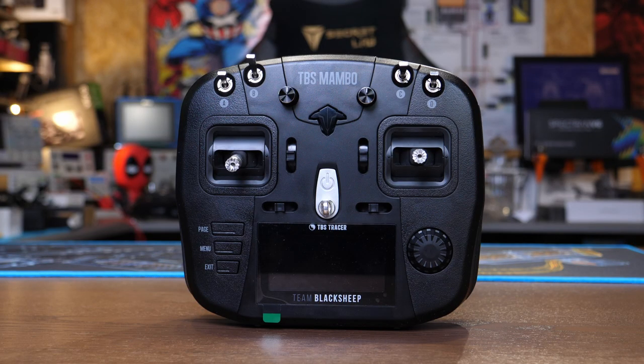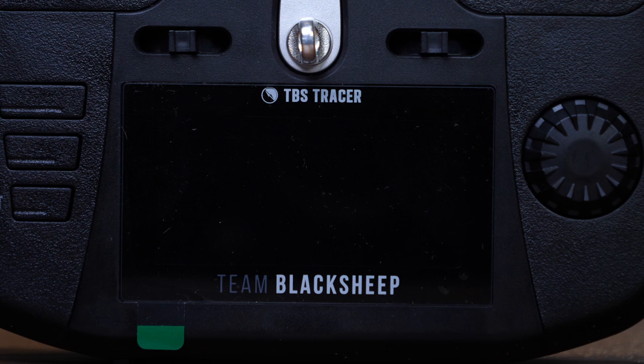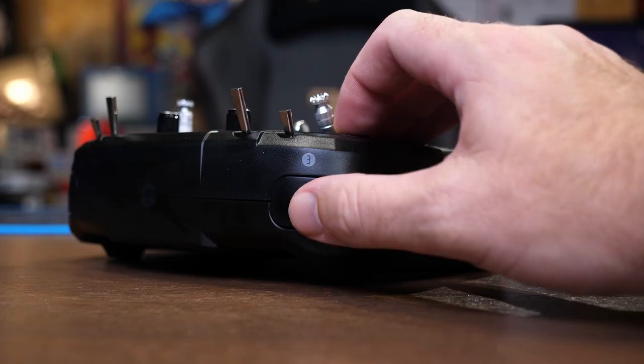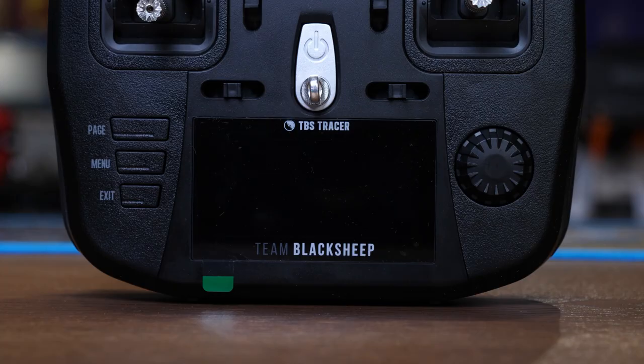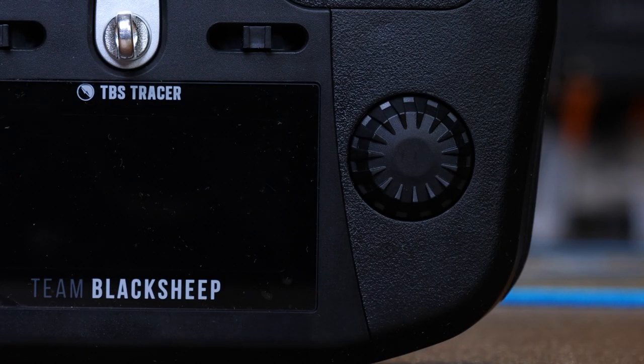The handset has much of the features you'd expect from a modern radio. At the top you'll find various switches as well as the TBS Mambo logo, and at the bottom next to the LCD screen the Team Black Sheep name and the Tracer logo. This radio features four three-position switches, two potentiometers, as well as two switches on each corner — one latching, one momentary. It has hall effect gimbals with trim controls either side and a three-and-a-half inch LCD screen, with page menu, exit buttons, and a rotary encoder.